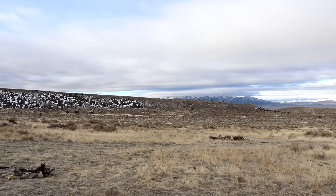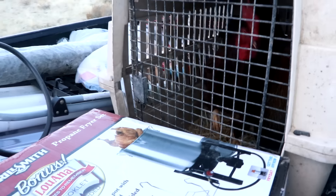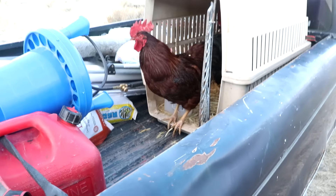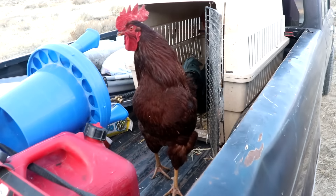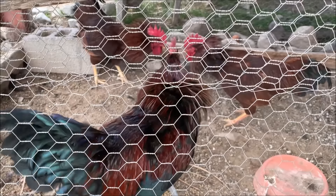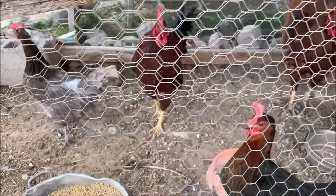I guess I'll go get the chickens. Should be the final load for now. Including... chickens. You guys have grown up a little bit since last year. You notice there's only four of them here — this is the other two roosters. They're not getting along. Yeah, I'm not going to be able to put those together.